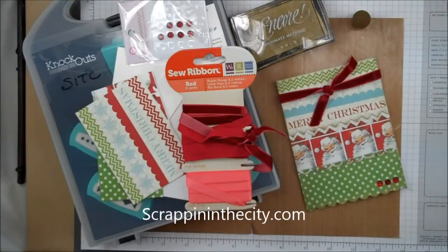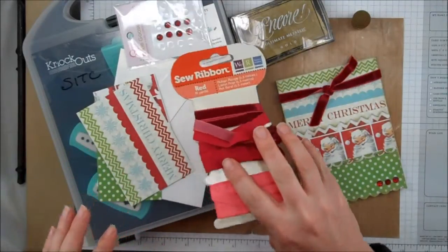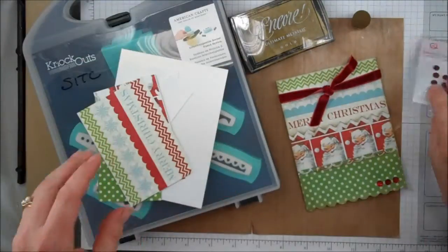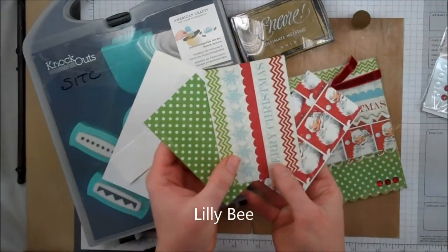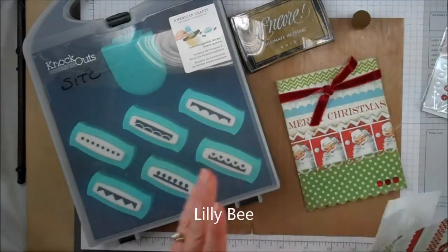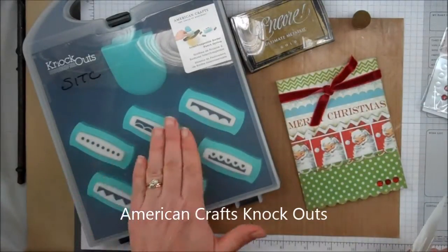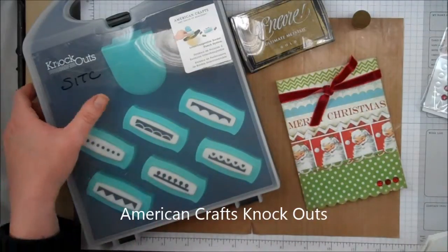Hello, this is Dixie with DC Papercraft doing a video tutorial for Scrapping in the City. We are focusing on punches for the months of November and December. These are the products we're going to use: Sew Ribbon, Twinkle Goosebumps for some bling. All three of these papers are from Lilybee, their Christmas line — they are in the store. Some card stock and the knockout punches, the regular set, not the Christmas set.